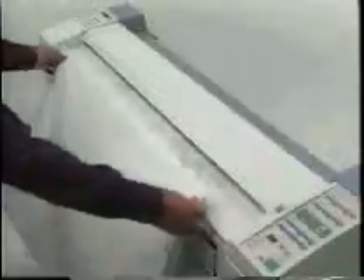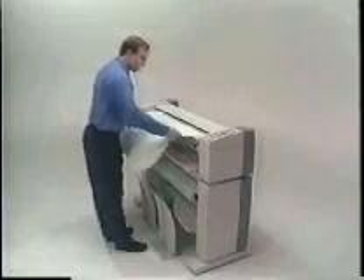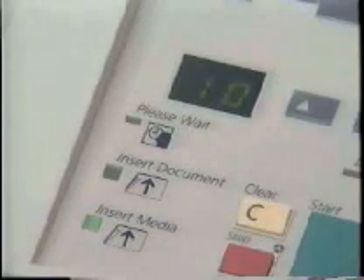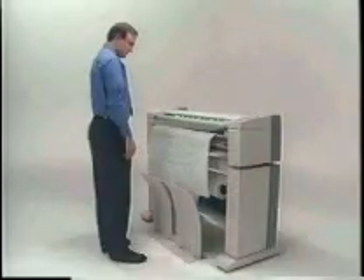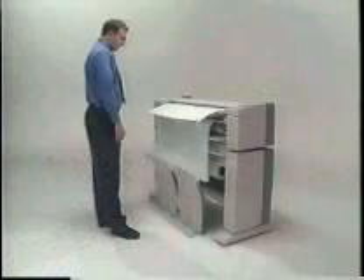When your copy is produced, the document handler retains the original at the front of the machine until you decide to remove it. Another value of the document handler is the ability to make multiple copies. You feed your drawing just one time to produce up to 10 copies. The control panel provides easy-to-understand instructions, prompting you to insert more media as you make each copy. When a deadline is on the horizon, or when an urgent change notice is needed, the multiple copy feature will save you time.